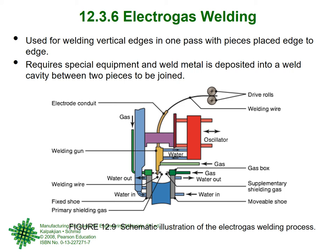Those were the basic methods in arc welding: shielded metal arc welding, submerged arc welding, gas metal arc welding, and flux core. Now for one or two very high-level advanced methods — electro gas welding. It is used for welding vertical edges in one pass with pieces placed edge to edge, which is a huge advantage, since you can't do submerged arc or gas metal arc welding vertically.